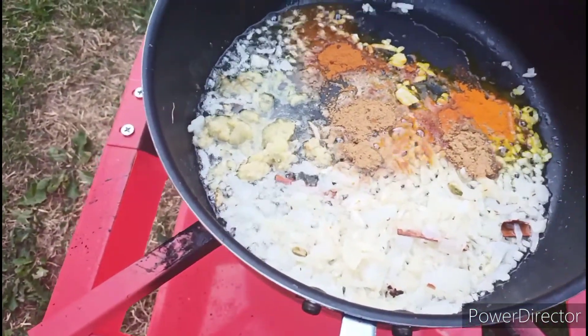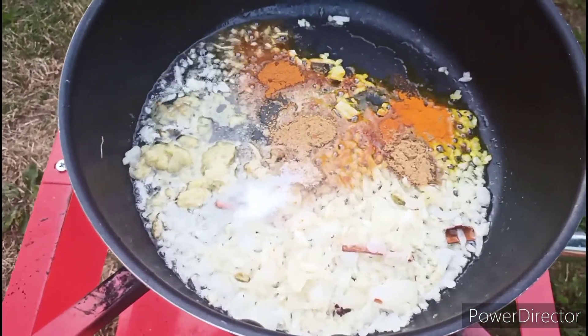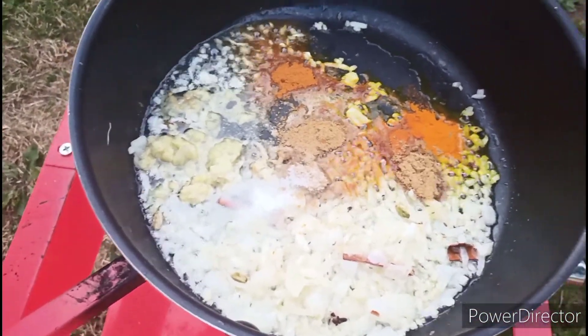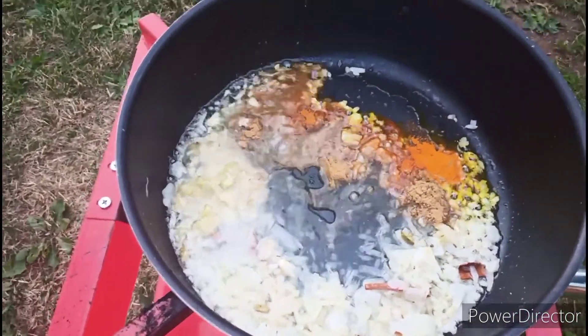Here I am also adding 4 tablespoons of water. You guys can choose spice and salt everything on your taste — however much you want.